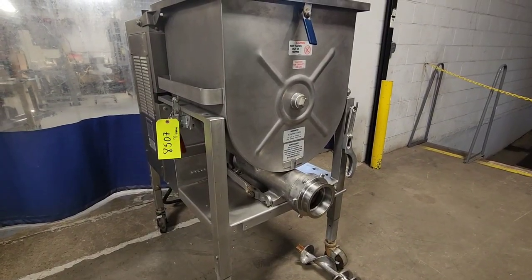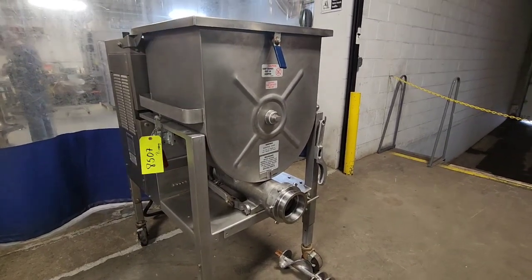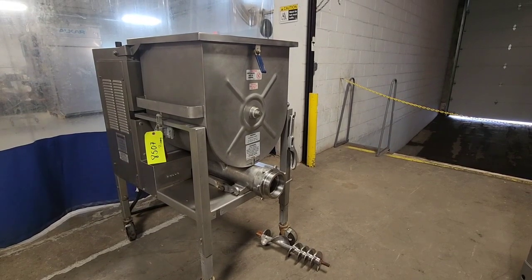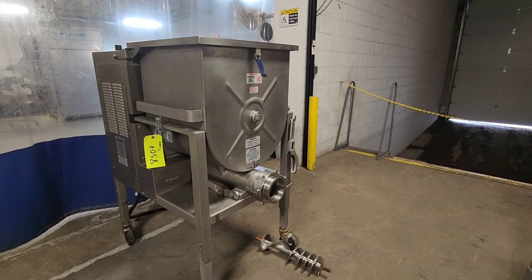M&M item number 8057. This is a Holleymatic 180 mixer grinder. It's a 208 volt machine with a 10 horsepower motor and clutch.